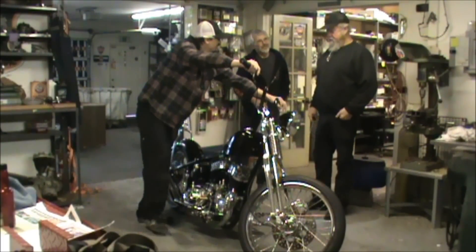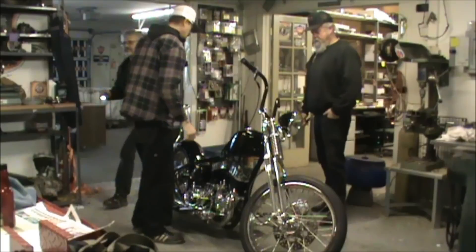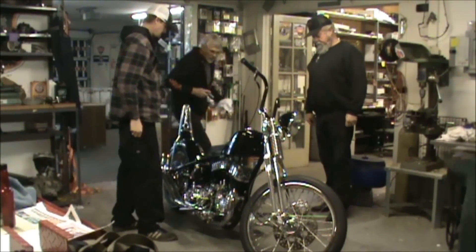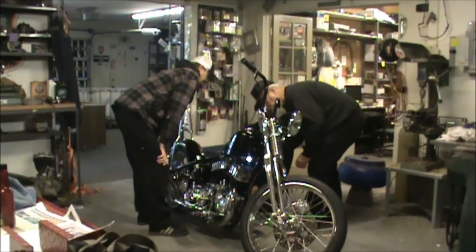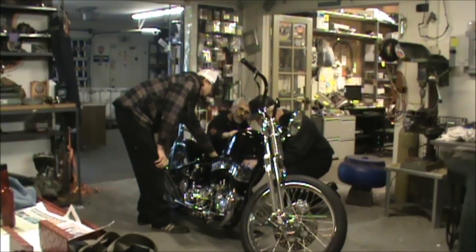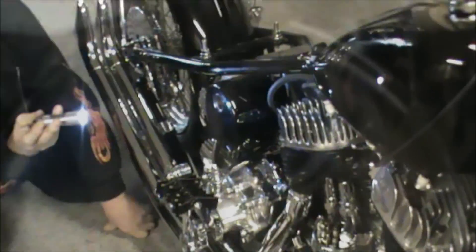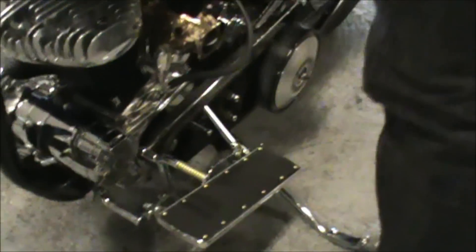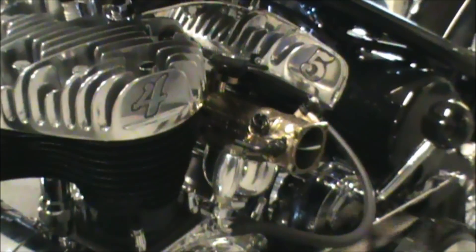That was the second kick with the key on it. Yeah, that'll be the first kick. Yeah, that'll be the second kick.